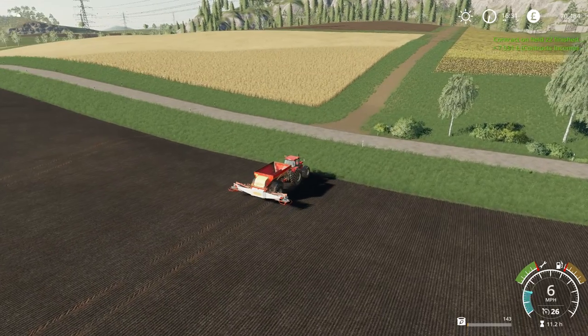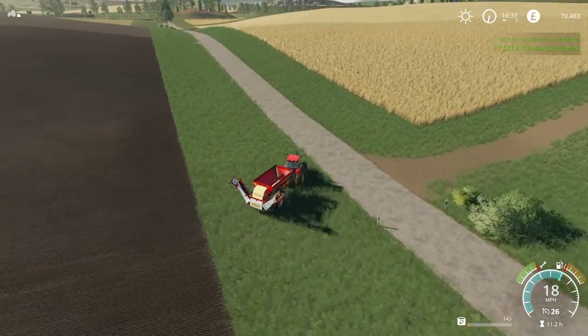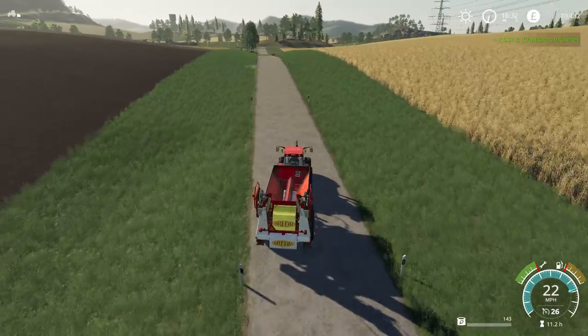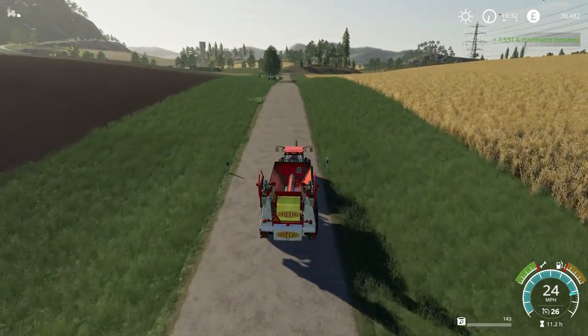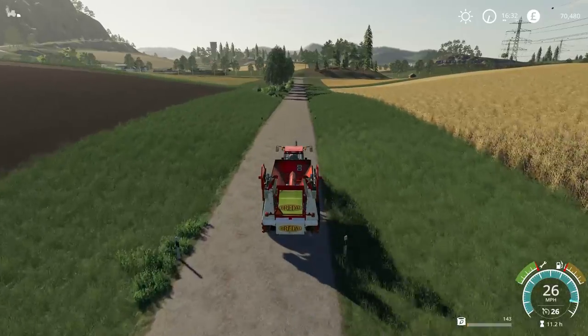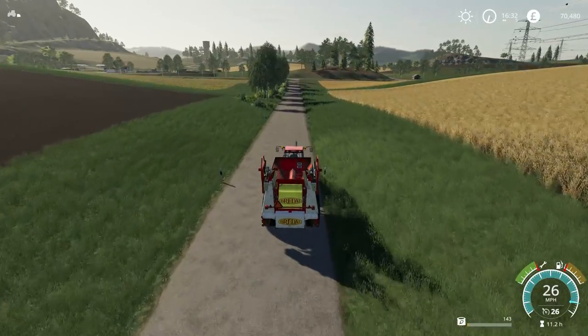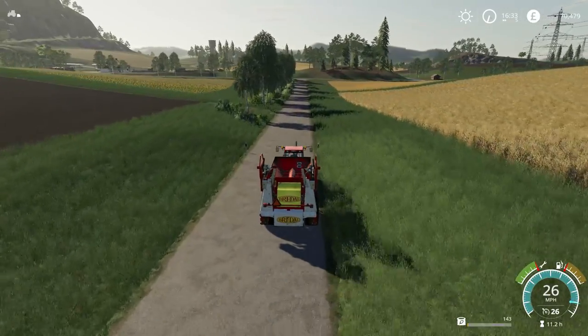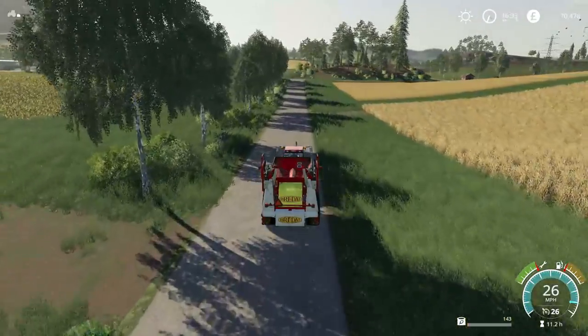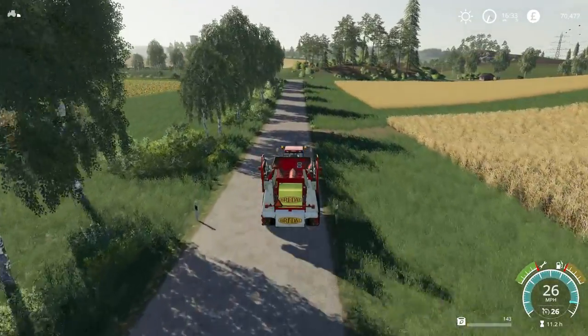That's definitely going to pay for the landscaping, which does take quite a lot of money because you have to pay as you go. If you're levelling a piece of ground, it charges you as you go — as you hold the mouse button down, it will deduct money continually until you let go again.